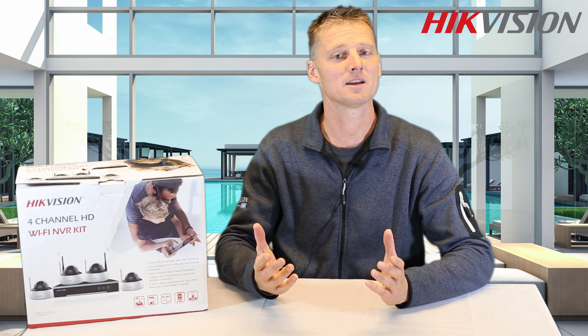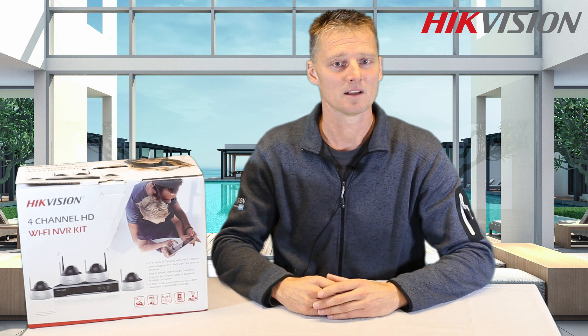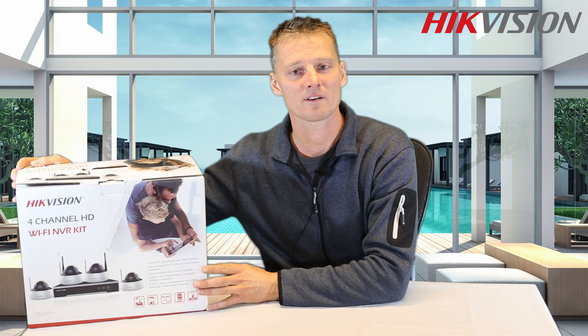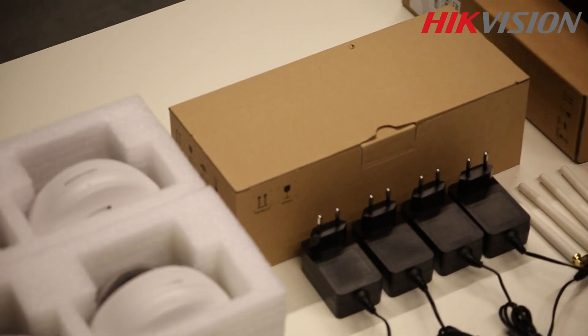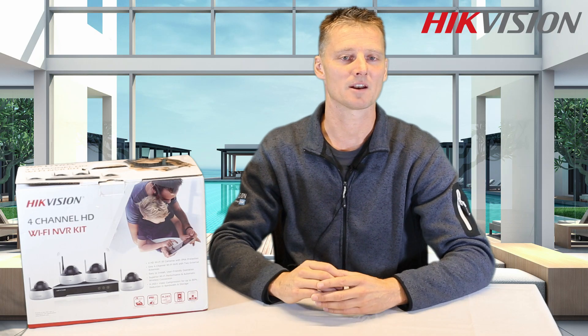The whole kit can be installed in minutes. Hikvision created a plug-and-play installation that anyone can easily set up. Let's unbox this Wi-Fi kit and see what's inside. Inside the box we find four cameras and a power supply. There's an NVR which already includes the hard drive and is ready to set up.